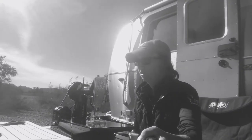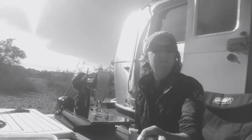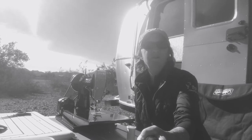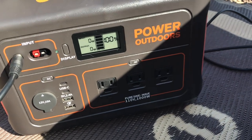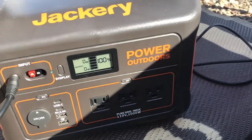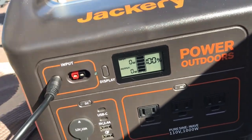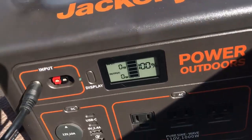One of the reasons I bought the Jackery is so that I could sew on my vintage Singer Featherweight sewing machine. I'm going to show you how that all works. The Jackery is at 100% right now and I'm going to go ahead and plug in the Singer Featherweight.